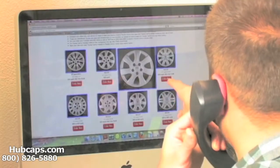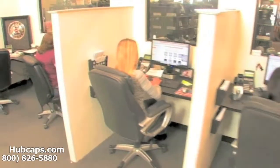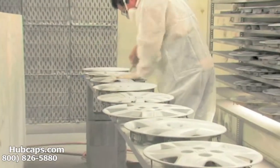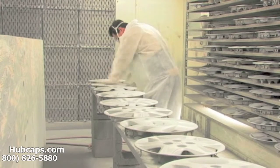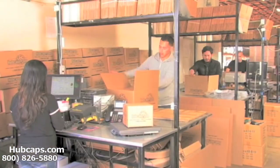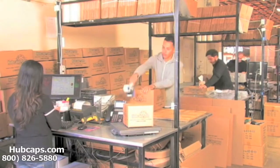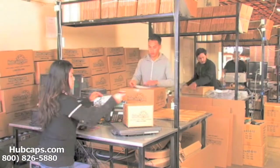Time is money, so save both with us here at Hubcaps.com. We have an online sales department waiting to assist you by answering your questions and helping you to securely place your order online. Our warehouse has a top of the line restoration department, ensuring your hubcap comes out looking like brand new every time. Depending on where you live and what you have ordered, and whether the item is ready to be shipped or not, it will usually take four to five business days after the order is placed, possibly even sooner.